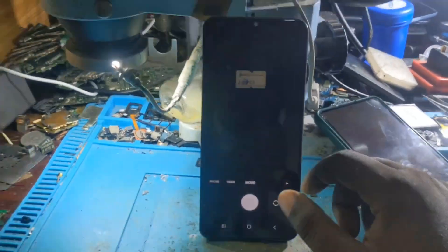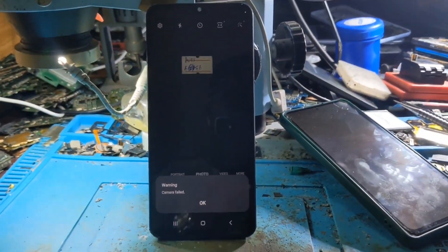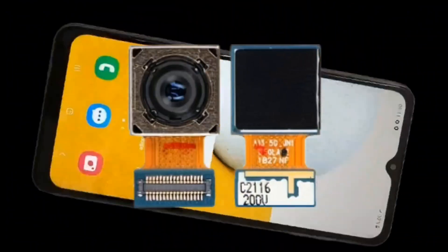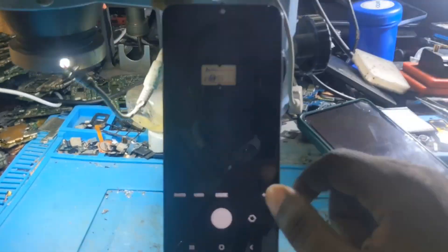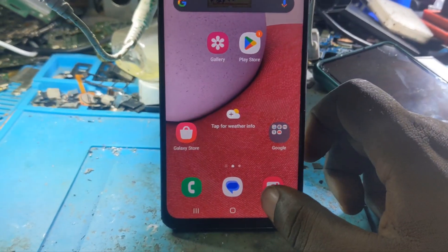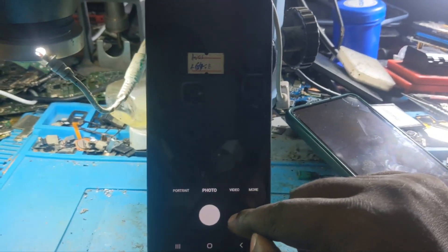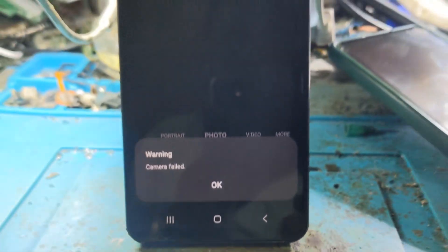Hello everyone, have you ever seen a Samsung Galaxy A13 whose camera is not working? This video is for you. Watch this video until the end to see how to fix it. Here we have a Samsung A13 whose camera is not working — as you can see, the camera is failing with a warning message.